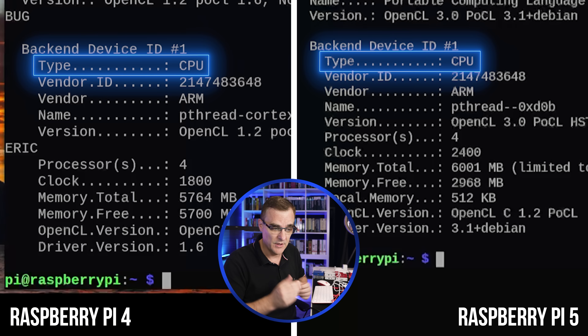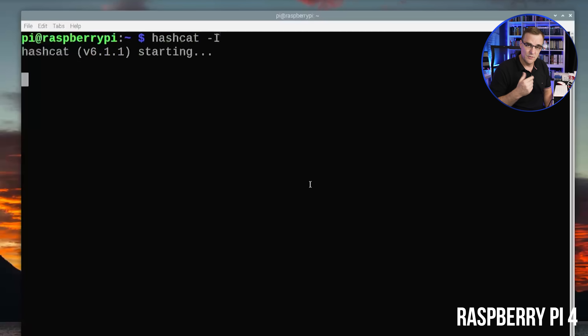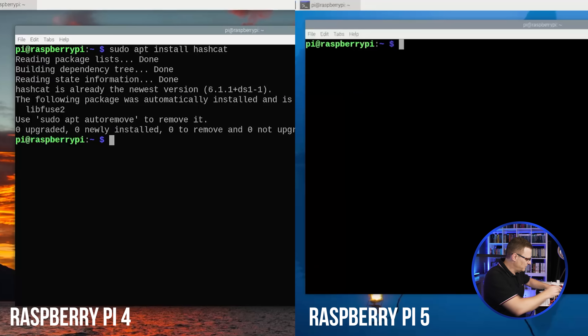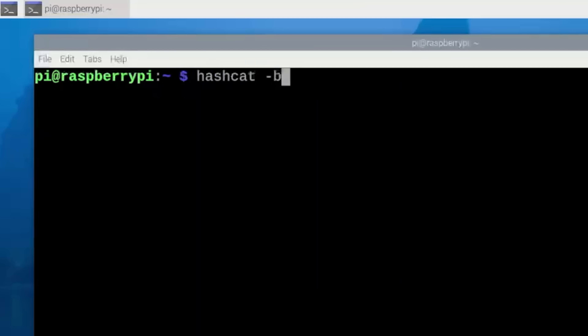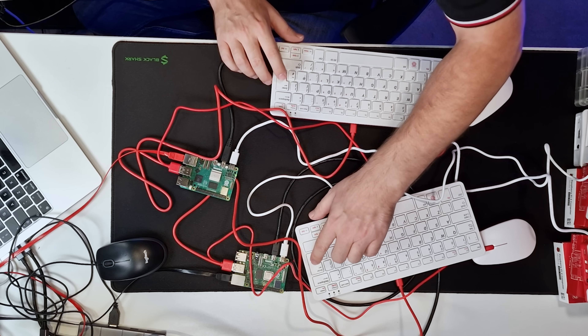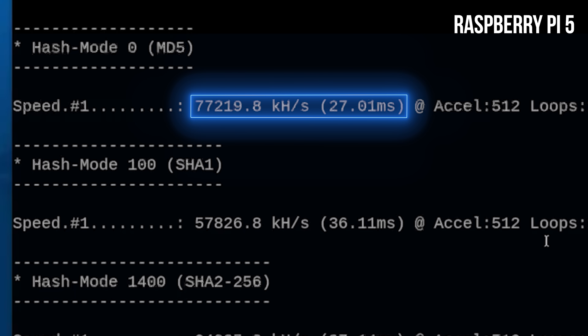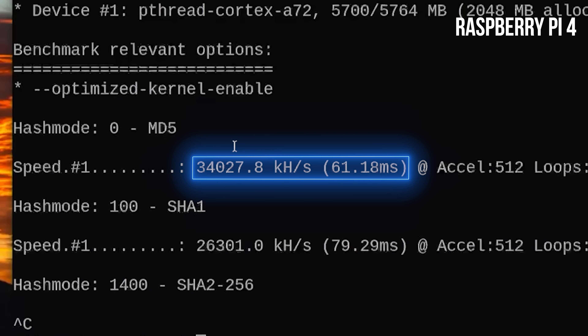To really test the CPUs of these two Raspberry Pis, I'm using an application called Hashcat — it allows you to crack password hashes and hammers the CPU hard. You install it with: sudo apt install hashcat. I've done that on both devices already. Running hashcat -b for a baseline on both simultaneously: on the Raspberry Pi 5 we get 77,219 kilohashes per second for MD5; on the Raspberry Pi 4, 34,000 kilohashes per second.